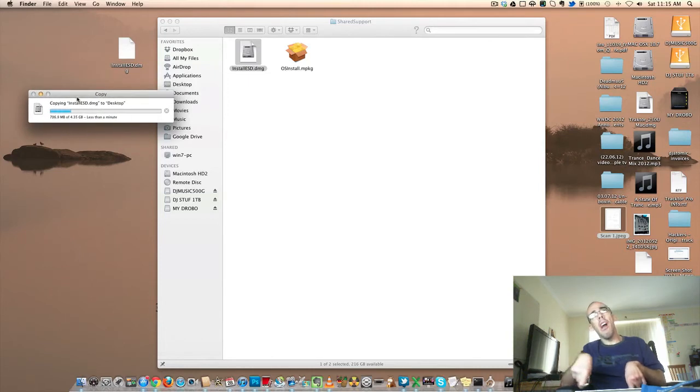You can see here — I'll do this all in real time for you. It's a 4.35 gigabyte file, so it won't fit on a normal 4.7 gigabyte DVD. You're going to have to use a dual-layer.